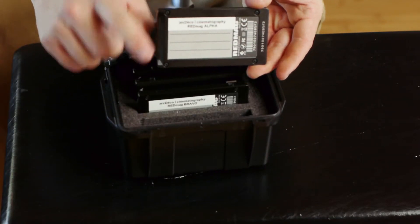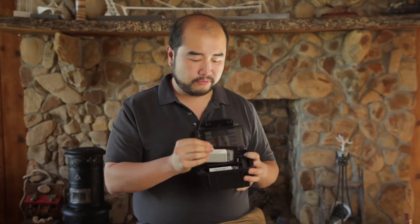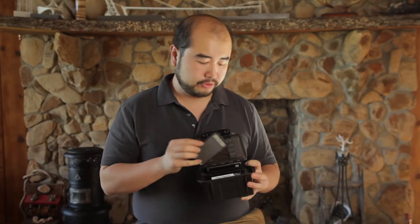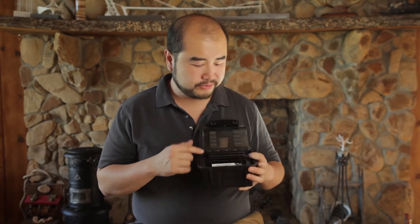The other advantage of doing that is once I'm done with a shoot and I go back home, I know that the mag with the label facing forward is the one I need to dump, and the mags facing forward are the ones that have not been used on the shoot yet. There are definitely more professional ways to do this, but this is a simple way to use the REDMAG mag box design to organize your mags.